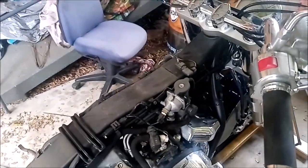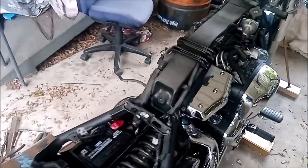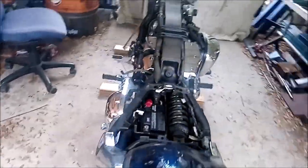So that's how you remove the fuel tank — it's a fairly involved job, but take your time, think about what you're doing, and you'll get through it okay.